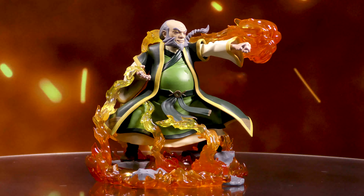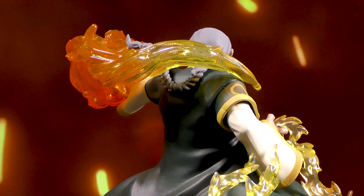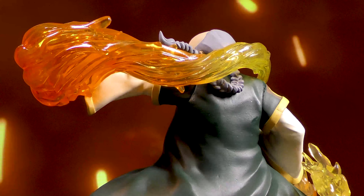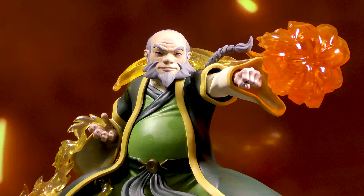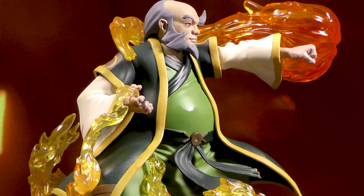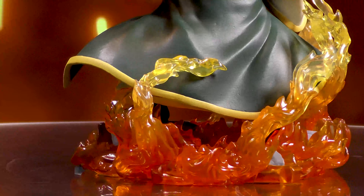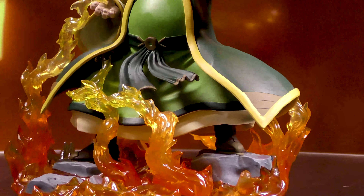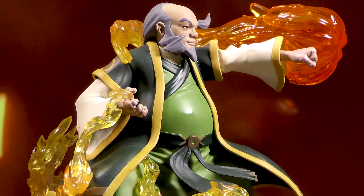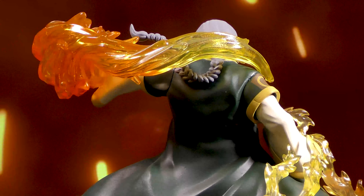A Diamond Select Toys release. The fan-favorite character from Avatar The Last Airbender is now the newest gallery diorama from DST. The fire-bending Uncle Iroh is captured firing a ball of flame in this new 10-inch sculpture. Made from high-quality PVC and featuring detailed sculpting and paint applications, including translucent parts for a flame effect, this dynamic sculpture comes packaged in a full-color window box. This was designed by Uriel Caton and sculpted by Salvador Gomez.